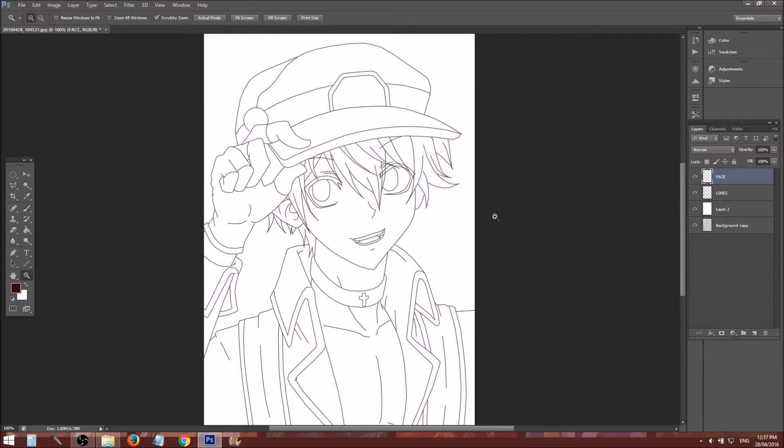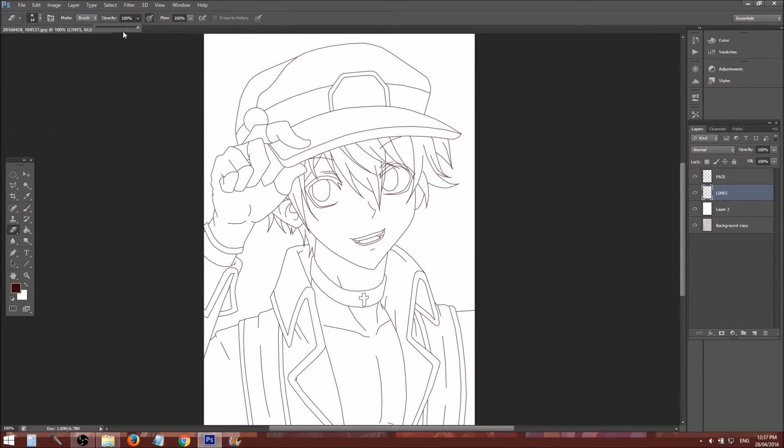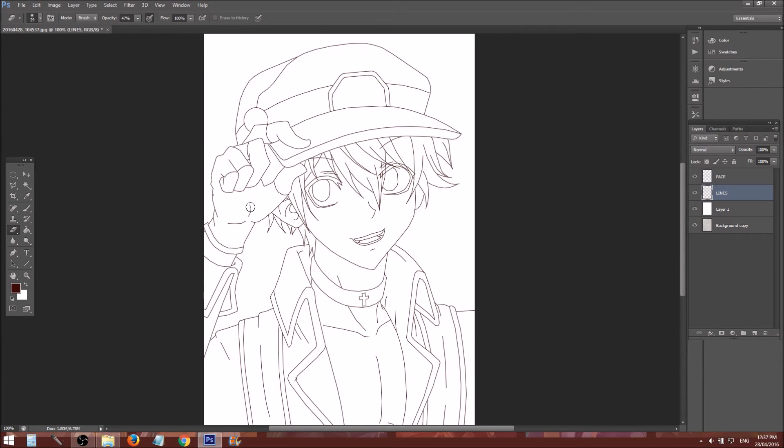What I'm going to show you is how to soften the lines a bit and make them look less sharp. Use your eraser tool. Make sure it's on the fuzziest brush possible. Then change the opacity down to about 30 to 40, whatever floats your boat. Anywhere that you think might need thinning out — just do so, especially in the places that end abruptly, and around the hair.